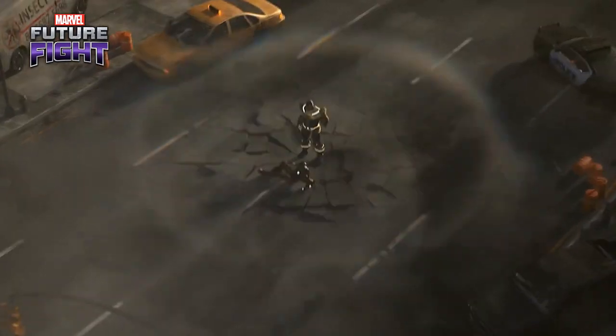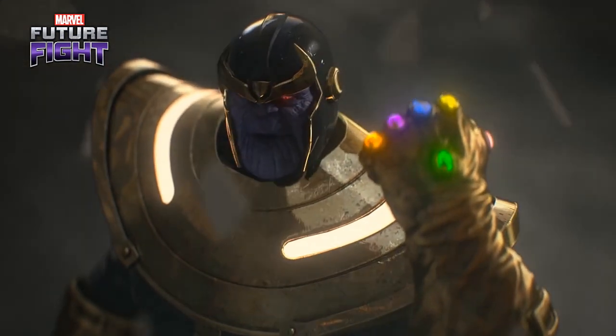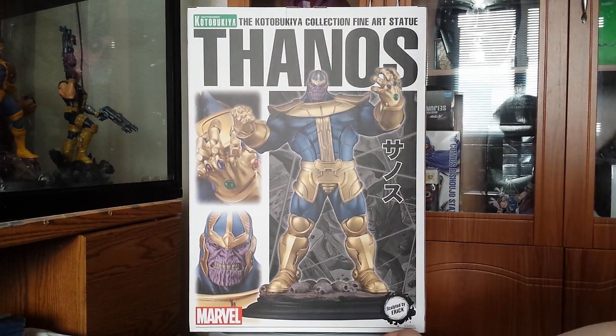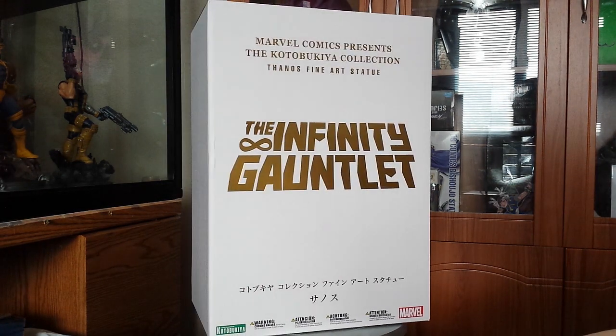I, Thanos, am your new lord and master. Hey guys, Steamy here. I'm back again for another Kotobukiya fine art statue. This time we have Thanos in the 1/6 scale.